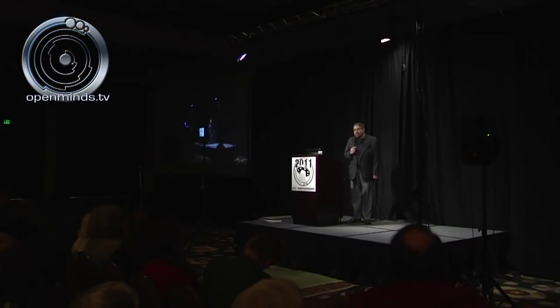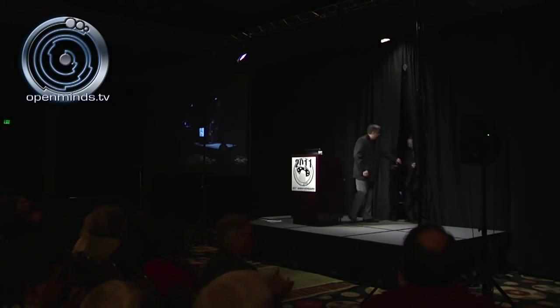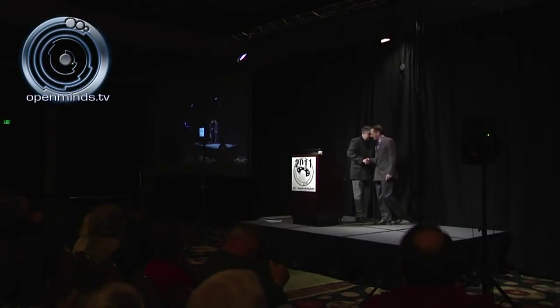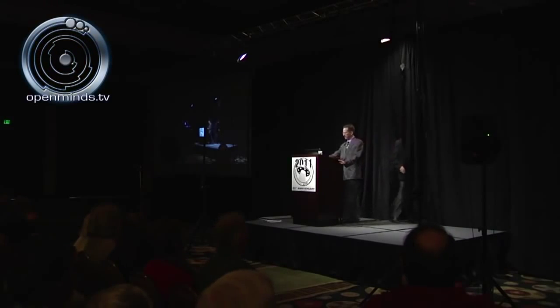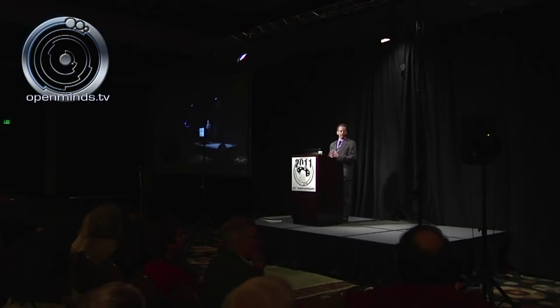Please help me welcome Michael Schrett. Good morning everyone. First of all I want to thank Open Minds for giving me the opportunity to join all of you today. What I'd like to do for you this morning is give you a brief overview of Project Aquarius and give you some specific details regarding the interaction that Dr. Dan Burrish had with an extraterrestrial called J-ROG.